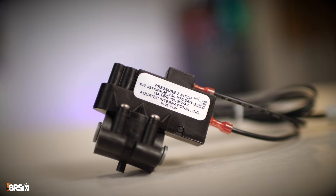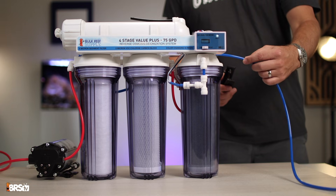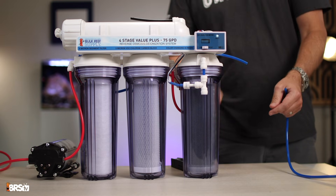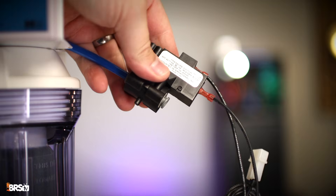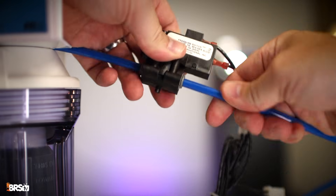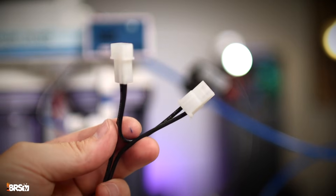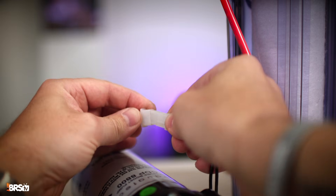The pressure switch can be installed anywhere on the blue clean water line. There is no directionality to the pressure switch, so it doesn't matter which way it's installed. Just be sure it's installed close enough to the booster pump so the power cord can connect. Take the RO tube cutter or razor blade and cut the blue RO tube at any point between the RO filter and the reservoir. Push both blue RO tubes into the pressure switch and give them both a couple tugs to make sure they're securely attached. The pressure switch comes with two wiring pigtails — attach one to the booster pump and the other to the power supply.